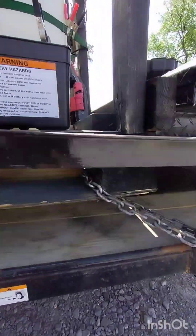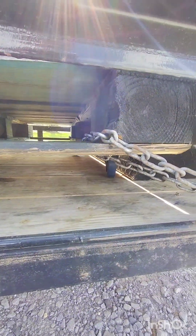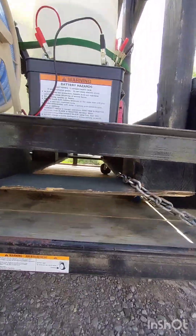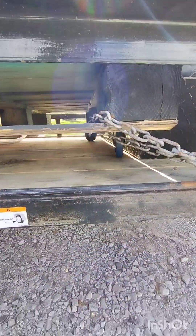I also went to Harbor Freight and put some wheels on it, so if I need to use the trailer for something else I could take it off the locking chain, make sure the tank's empty, and just roll it off the trailer and do whatever else I want to do with it.